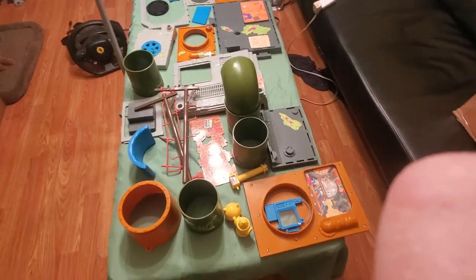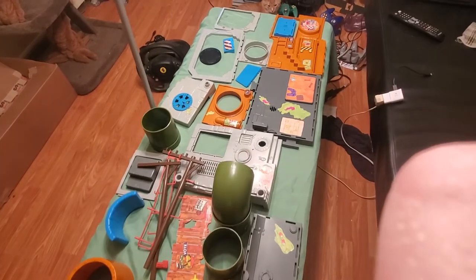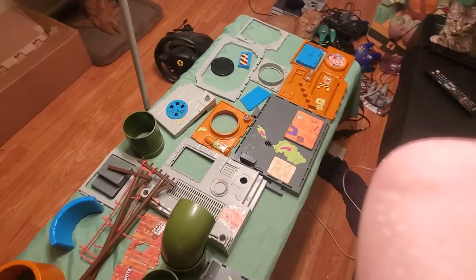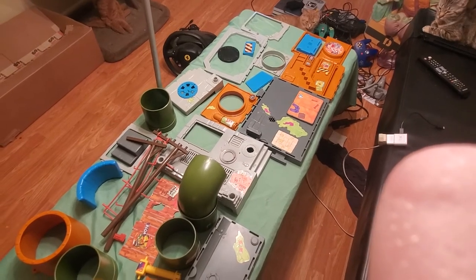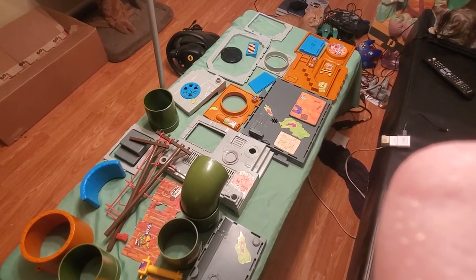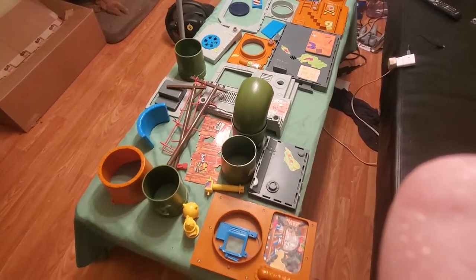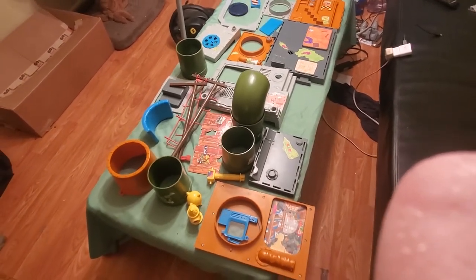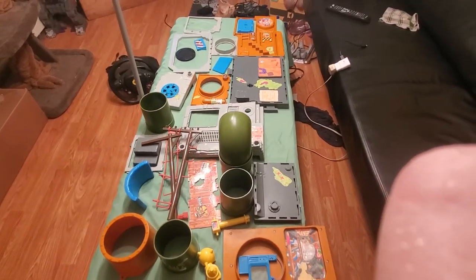Hey guys, OptimusPrimed86 here for another review, this time a little different than what we're used to. A big thanks to my friend from St. John, New Brunswick, Jeff Sargent, for the gift of this beautiful 1989 Teenage Mutant Ninja Turtle sewer playset.